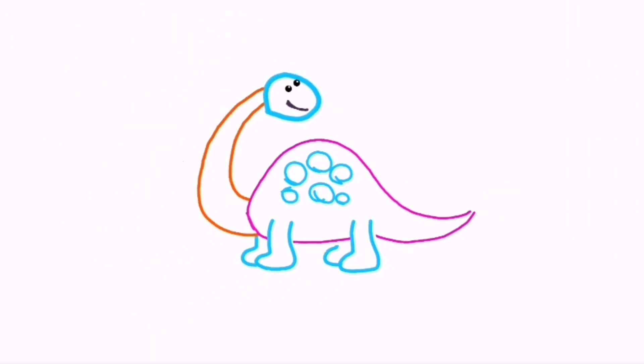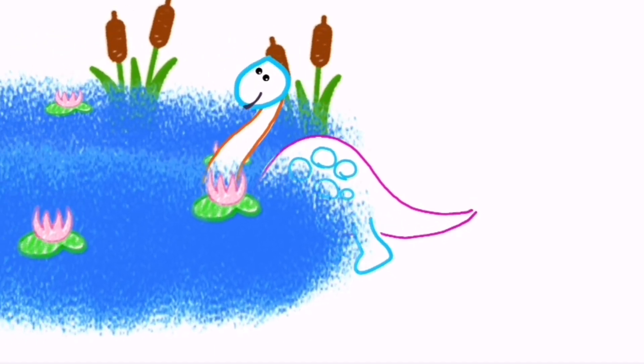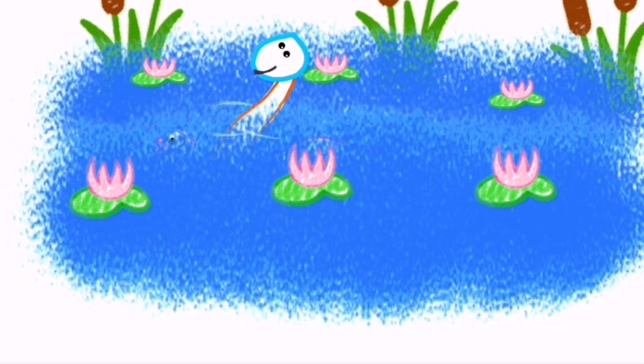Look! Your dinosaur is going for a walk. See you in the next video.